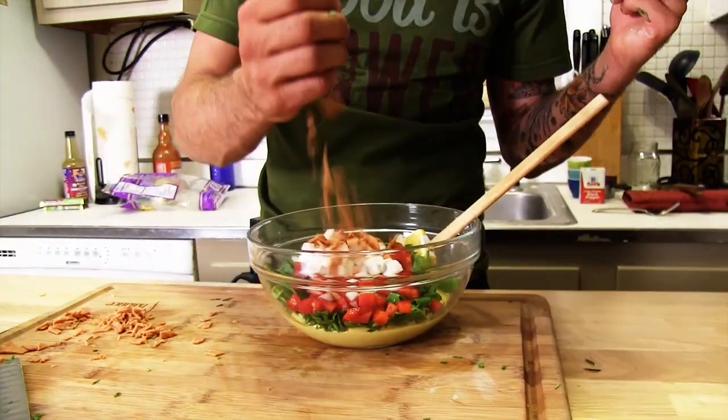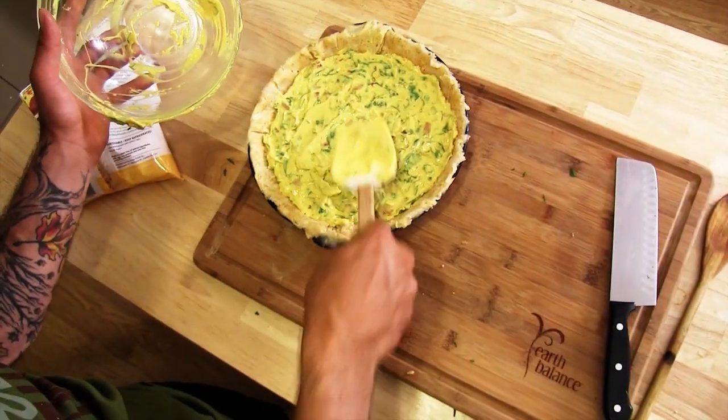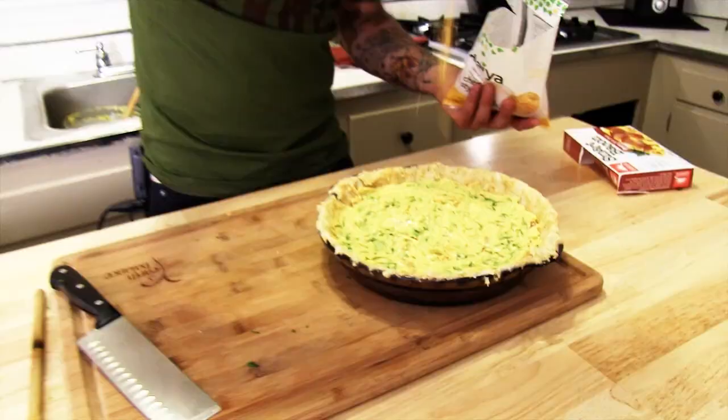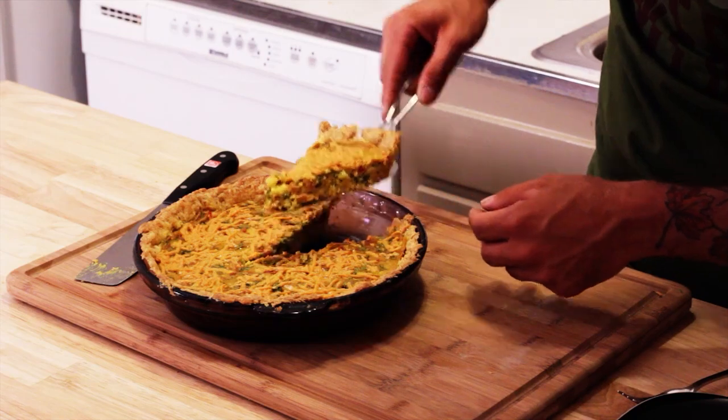This one right here is our vegan quiche recipe. I'd never had quiche until I made this. We're going to finish it off by pouring some in. We had some weird ideas. Look at how well that held together — that is one fine looking piece of quiche if I must say so myself.